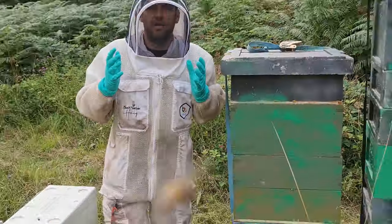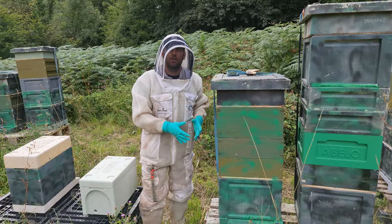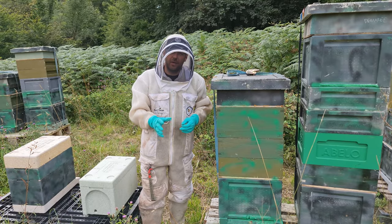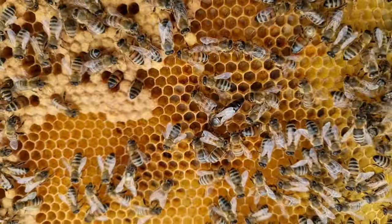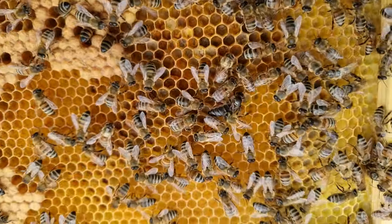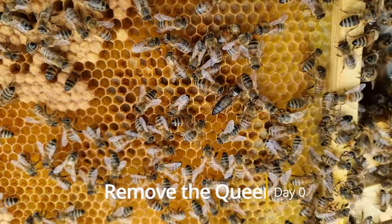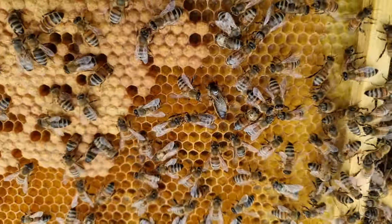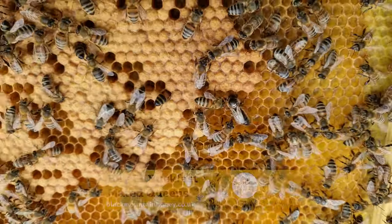So this is the colony that we're gonna requeen. We'll get inside now, find the queen, and make them queenless. I'm gonna take that queen and pop her off into a nuke, because there's nothing wrong with this colony. We're gonna leave the colony completely queenless for eight days, and then we're gonna come back and see if they've made emergency cells, which they will do every single time.